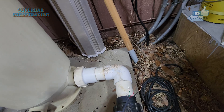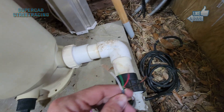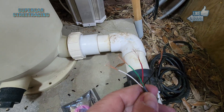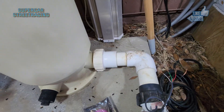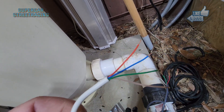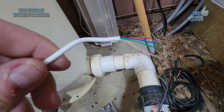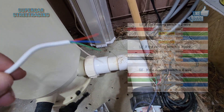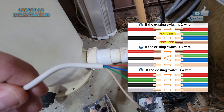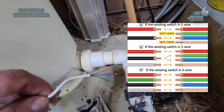We've got the existing flow switch wire cut. Notice this is a four-wire setup with black, red, green, and white. The new flow switch has white, green, red, and blue. Going to the purchasing link, there is a wiring code — I'm going to throw that up on screen right now — and then I'm going to start splicing these wires.